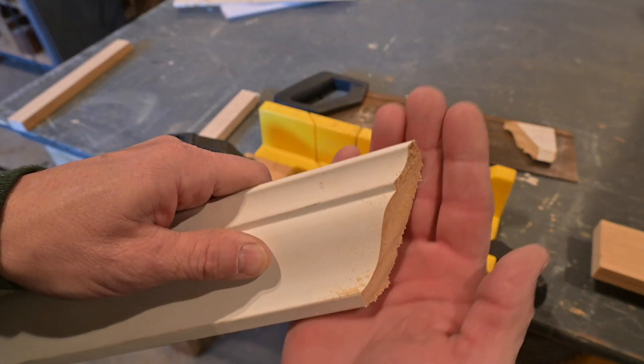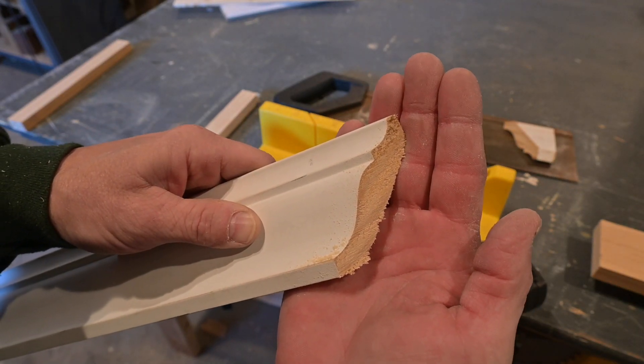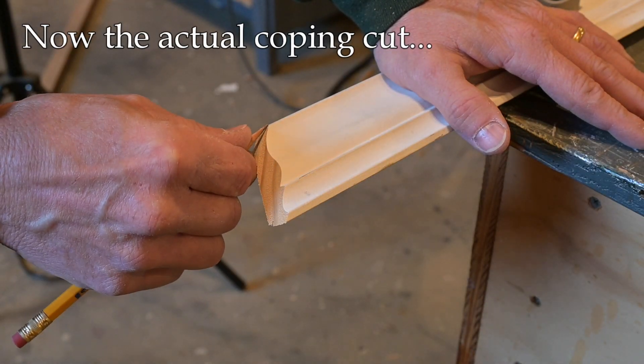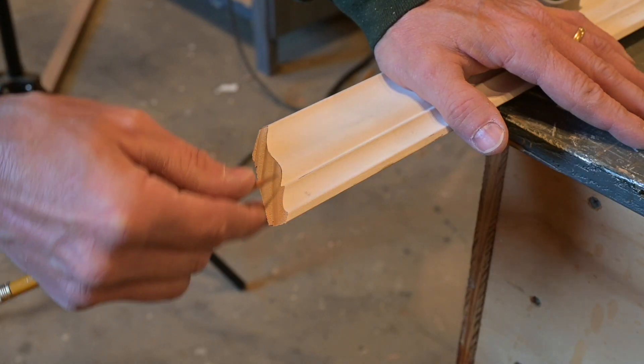If I get up close here, I hope you can see that. That's actually pretty good. I got no complaints about that. This is a step you don't need to do, but for me it makes it easier if I just mark the edges with a pencil so that I can see what I'm supposed to cut.